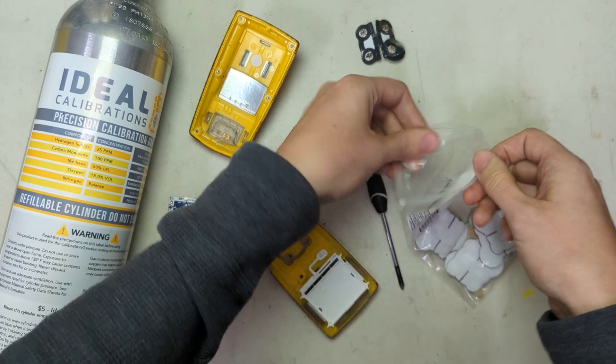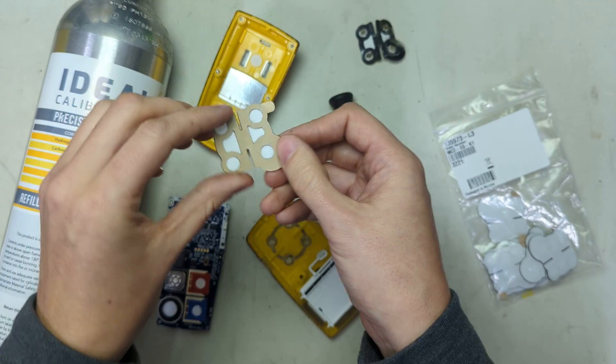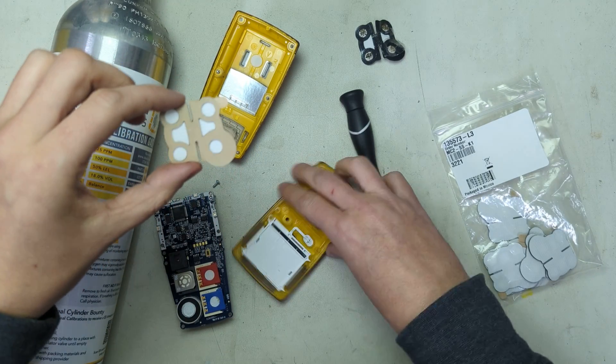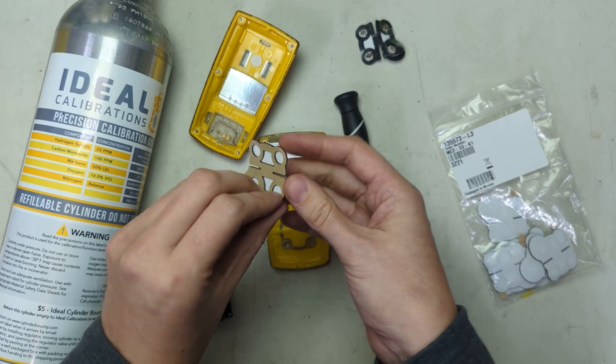Pull it apart just like that and put the nasty one aside. Grab a new one from your bag. One of the keys to look for is that this is going to go on the oxygen sensor slot, which is right here.